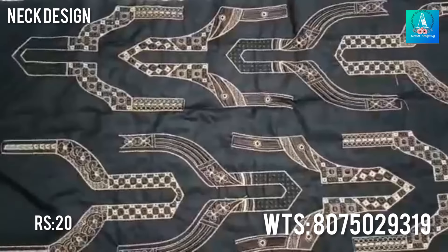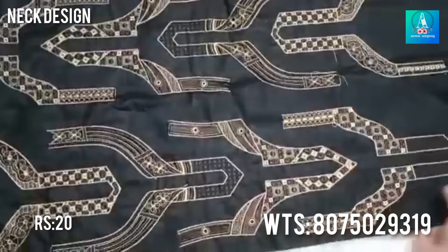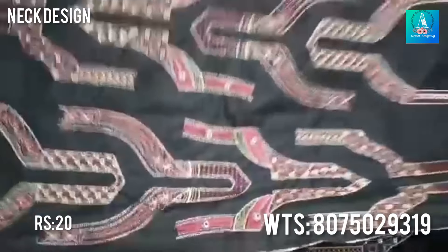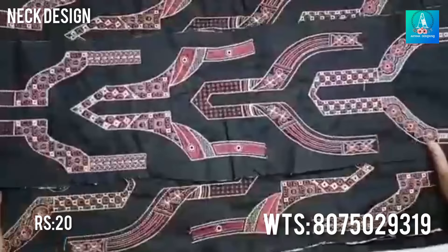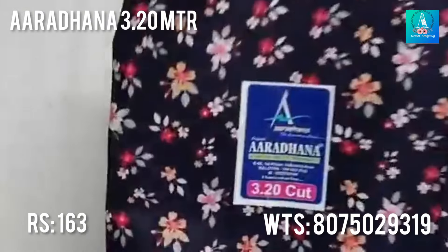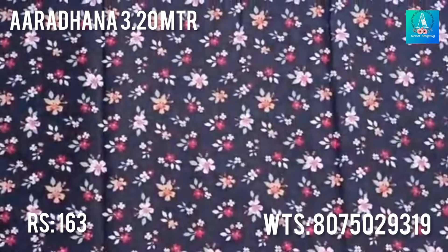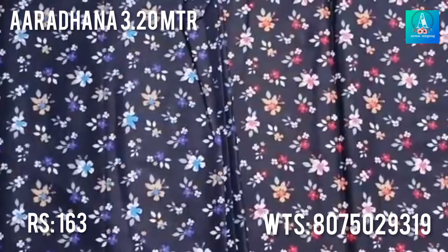This is a long neck design. This is an easy classic design. Look at the patterns here — it also looks very expensive. This is a long neck design.